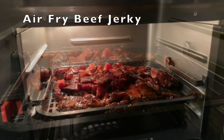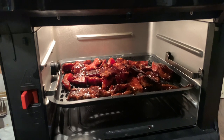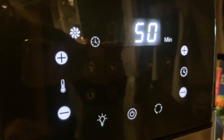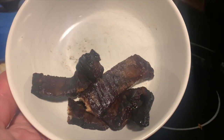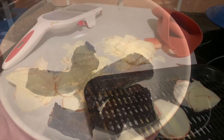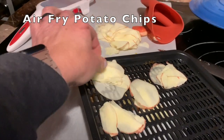Air fryer beef jerky is really easy to make. All I did was slice up a few pieces of flank steak, throw them in a marinade, and let it sit overnight — about 24 hours. Then I popped them in the air fryer. You cook it for about an hour and a half at 200 degrees, a slow cook, and check it halfway through. My boys loved it, and it's a lot less expensive to make your own beef jerky than to buy it in the store.